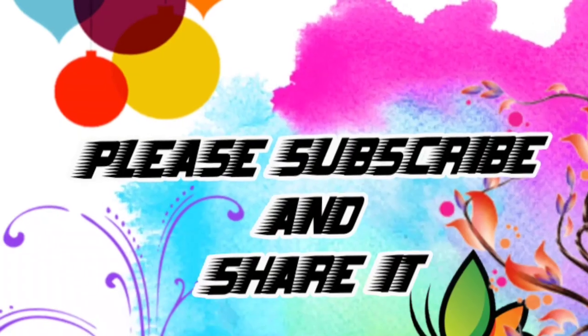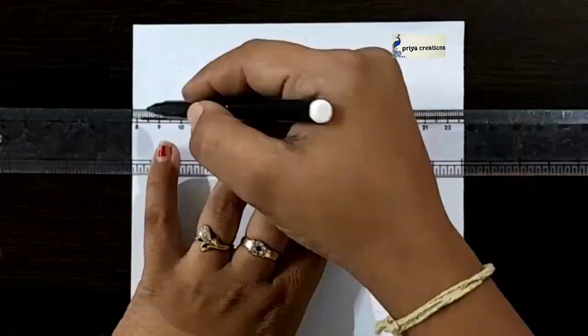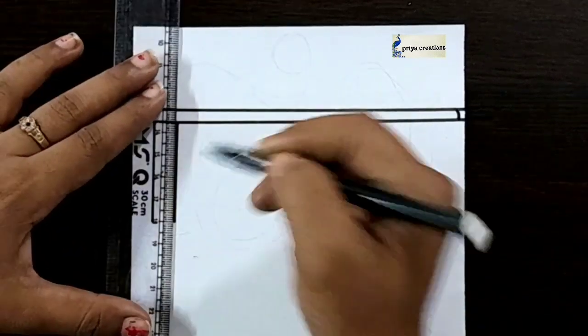Welcome to Priya Creations. Don't forget to like and subscribe, and let me know which you'd like me to draw next.